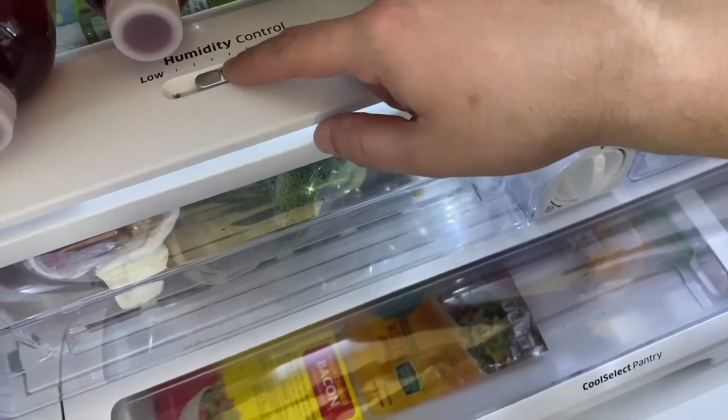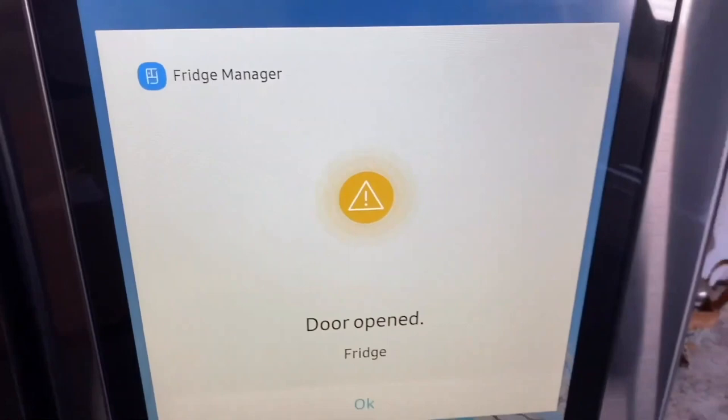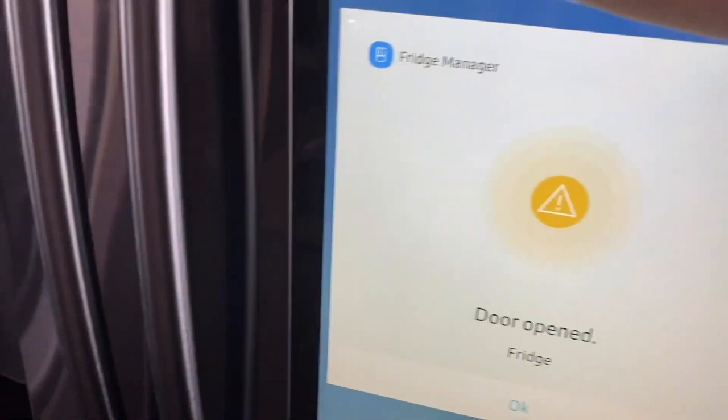That bell you hear is the notification saying the refrigerator door is open. On screen it shows 'fridge door is open.' You'll also get that notification on your phone if you have the Samsung SmartThings app, and if you have a Samsung Smart TV it'll show up there too — the whole Samsung ecosystem tied together.